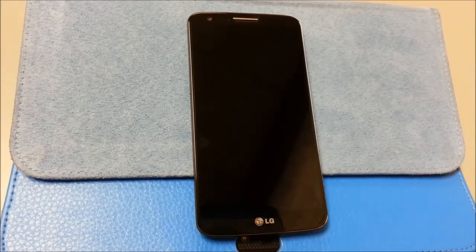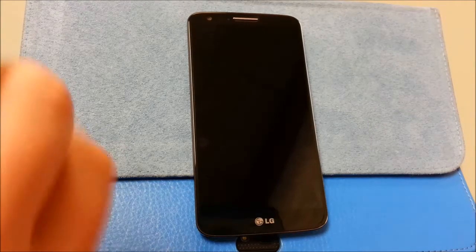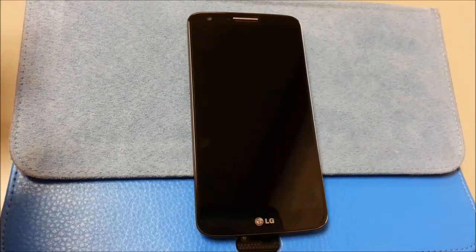I'm going to show you how to install CloudyFlex. This is the latest CloudyFlex as of today's date. I'm going to do it a little bit differently this time — I'm going to show you how to go into recovery when the phone is completely turned off.